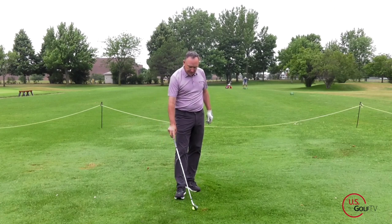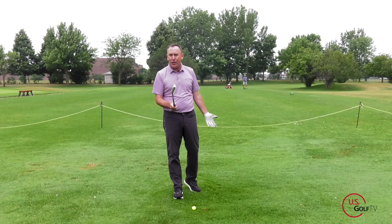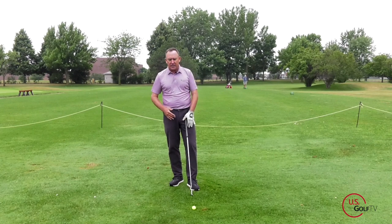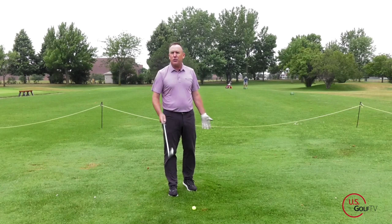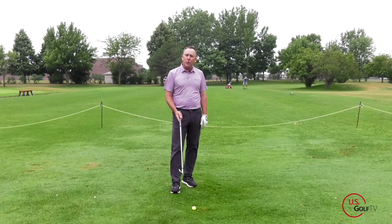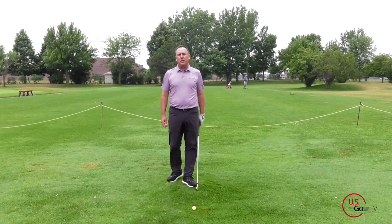So that's tip number one: when you get set up, make sure that the club face is square. In fact, if you're slicing it, it's okay to maybe even have it a little bit closed. This fallacy that everything has to be perfectly square and the club face has to be perfectly square just isn't what I see when I work with tour professionals. Some of them have the face a little open, some a little closed. But for you, if you're a slicer, don't be afraid to close the club face down a little bit.